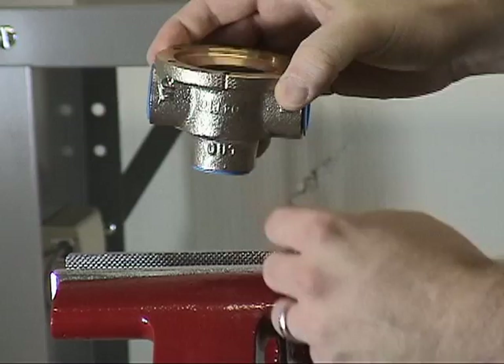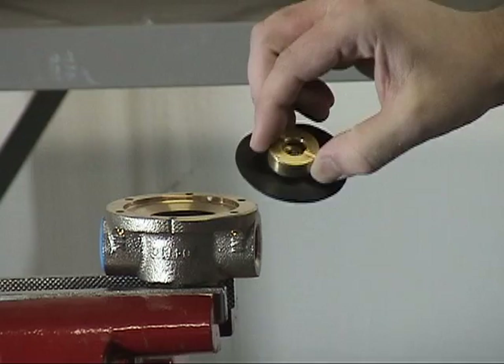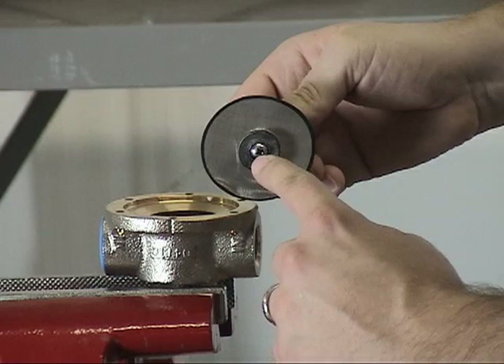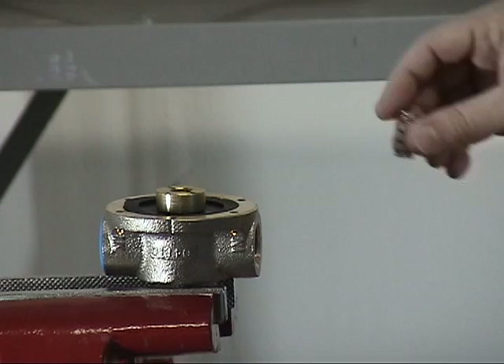To start installing the new parts into the body, begin by installing the spring retainer, the diaphragm, the screen, the clamp plate, the clapper, and the button head screw into the body. The next part to install is the seal ring, and then reinstall the spring into the spring retainer.